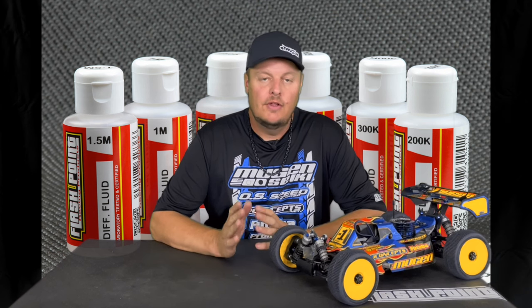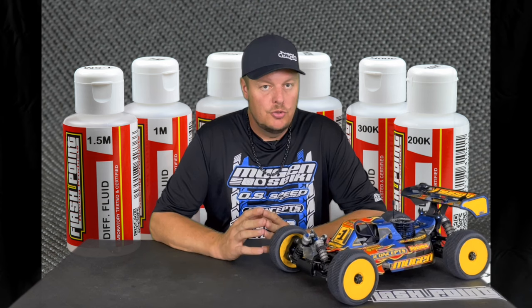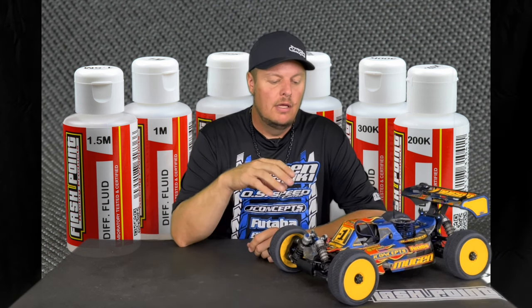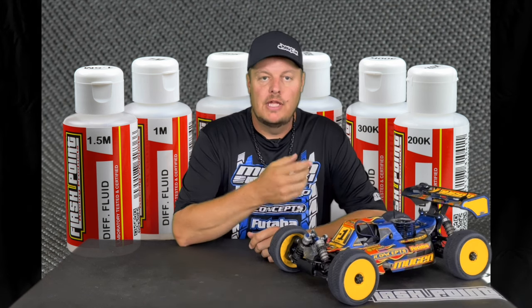Adam Drake here, and today I want to share some information about differentials — specifically tuning each of the three different differentials in your four-wheel drive vehicle. Differentials control not only the stability but the amount of grip that your car has. It's really important to make sure you have a decent balance between the front, center, and rear of the car for the conditions you're running in.